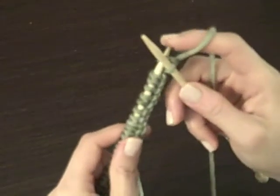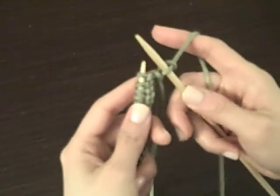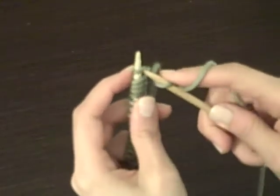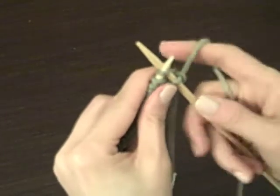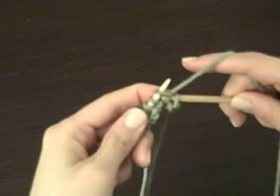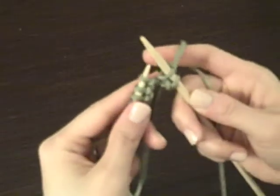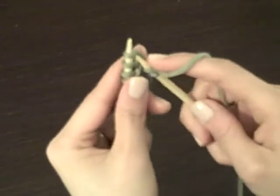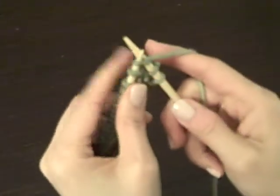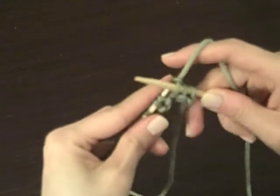Then you're going to push this left needle so that you're off the needle. Let's do it again: put it through from behind, wrap it around, and push it through and out. Underneath, wrap it around, push it through and out.